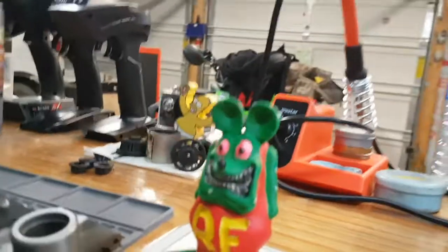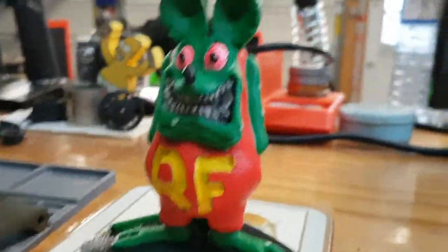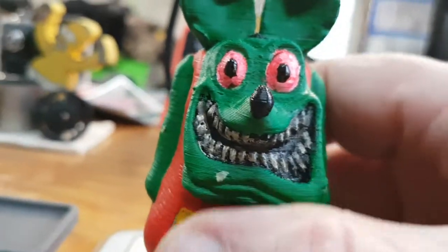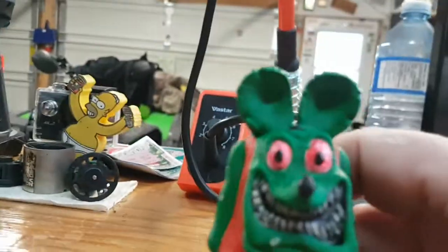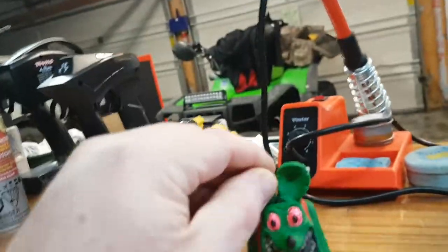So quick little bench talk — pretty much done with the rat think. I still might do a little more to it. So that's the color of the plastic and that's the color I painted them, so you can see the difference. I think he looks awesome.